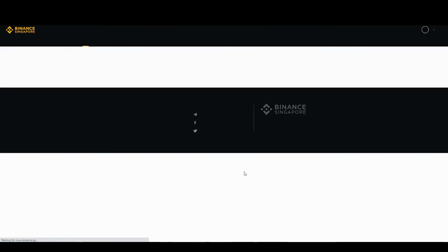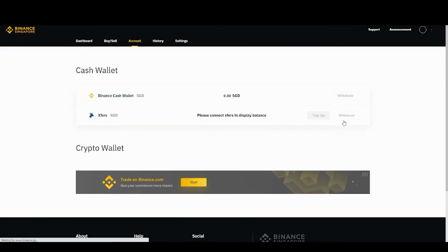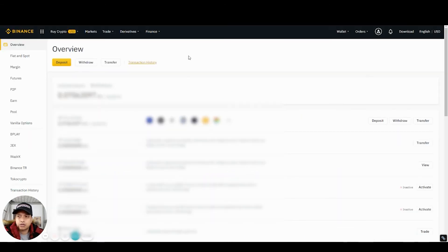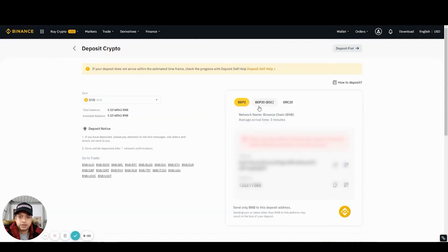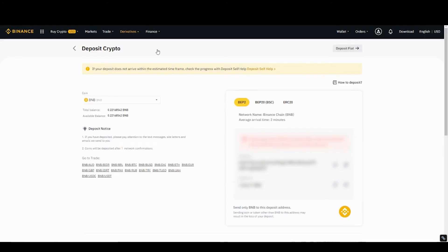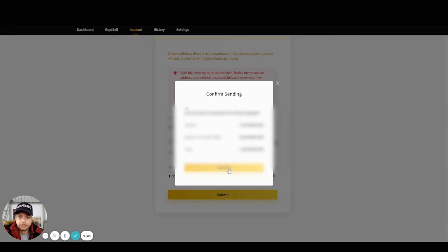So I'm returning back to wallet, and as you can see I have my BNB coins here. What I'm going to do is send them over to my Binance International. To find the wallet address, I head over to Binance International, copy my memo, then copy the wallet address. Back on Binance Singapore, I paste the address and memo, put the max available amount, and send it over.